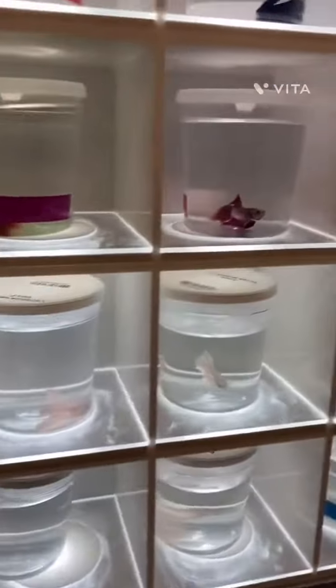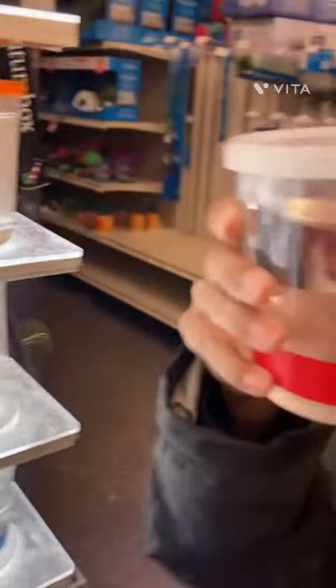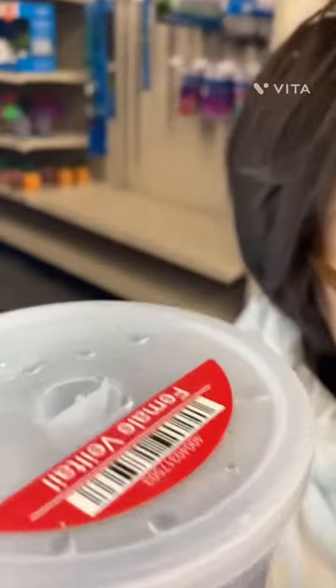This is a male betta, and how I can tell is by the size. See, this is a male and this is a female. Do you see the difference? Males are bigger than females and they fight, so don't put them in the same tank.